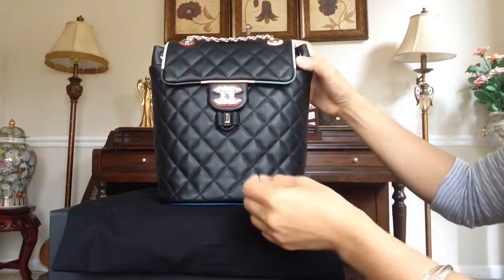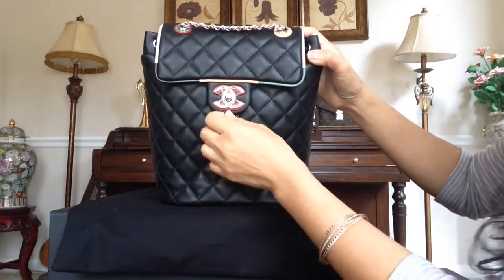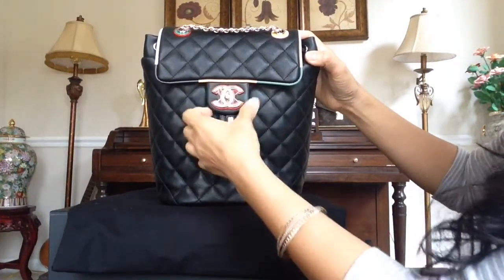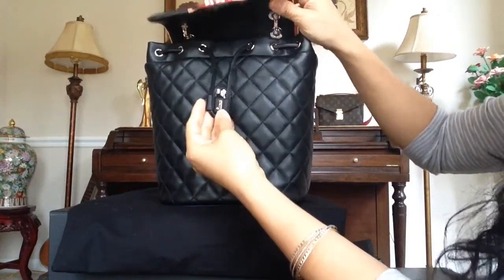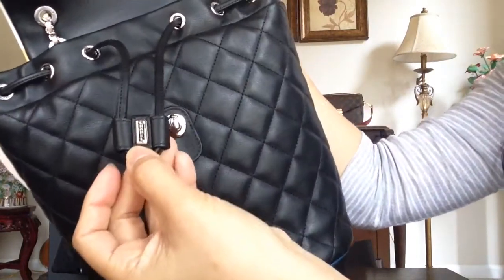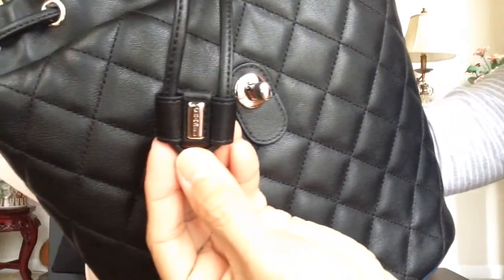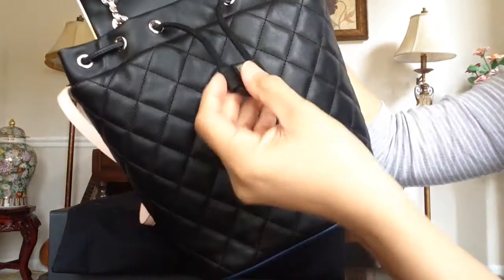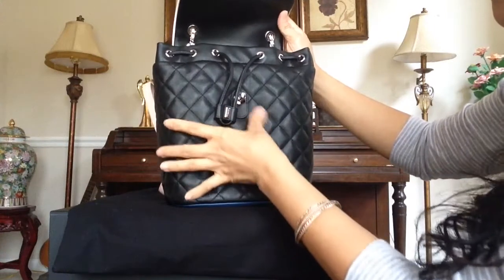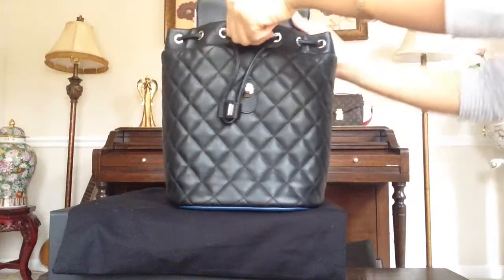All right, let's look at the inside. It has silver hardware and still has a protective plastic. The leather drawstring has the silver Chanel logo. Here's the flat pocket.